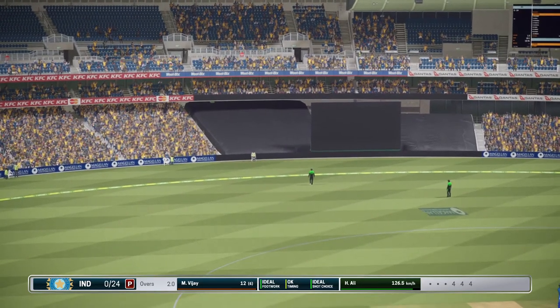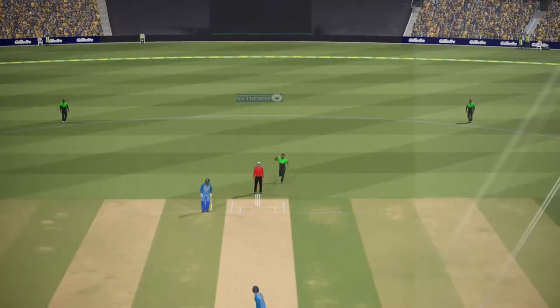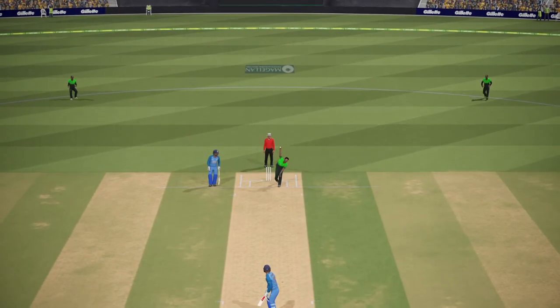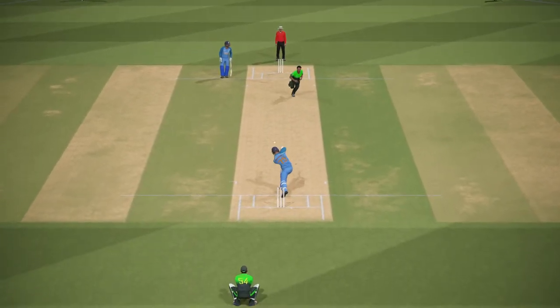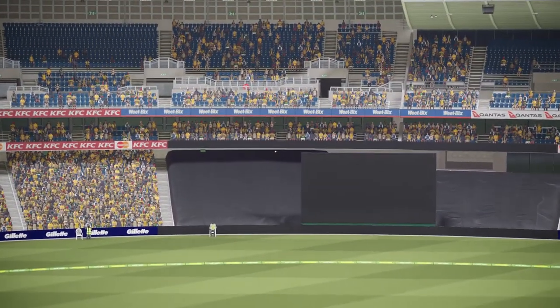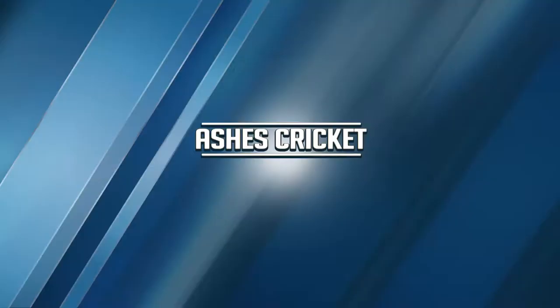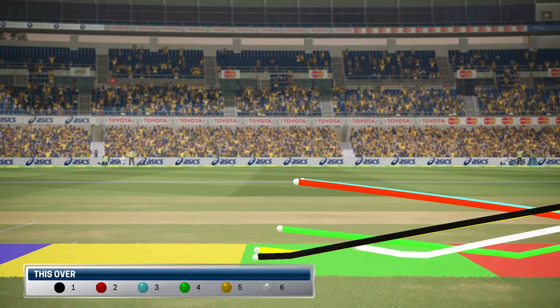Perfect example of how to play that shot. India move to none for 24. That goes for four.